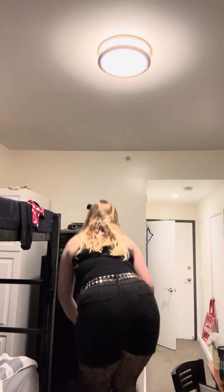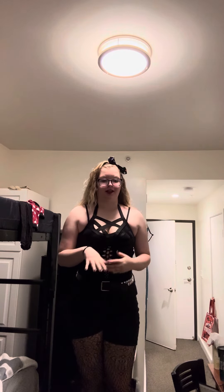Outfit check to go do my first dance midterm. So what I have on is kind of a scandalous thing, because it's a more sensual type of dance for the midterm. I have a rainbow bow in my hair,